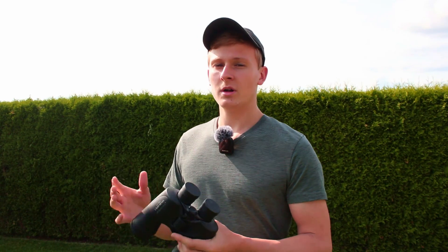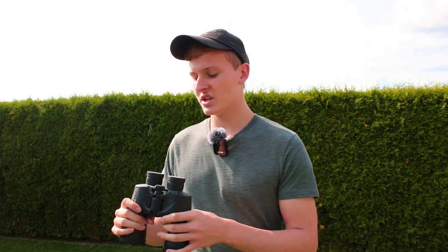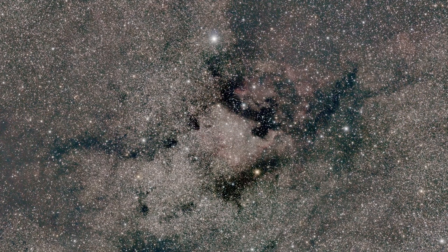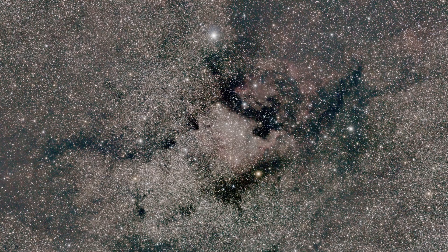10x magnification is actually great for observing the night sky. When observing the night sky you would like to get a wide field, and 10x magnification is great for that. I personally have a few other binoculars — some have 20x magnification, some 5x, and this one has 10x. I personally think that something between 10 and 20 is great for observing the night sky, because you will get a wide field and still see great details and structures in those objects.